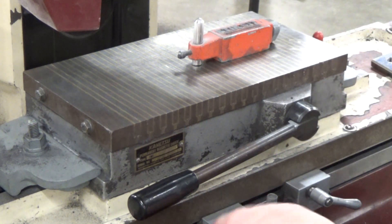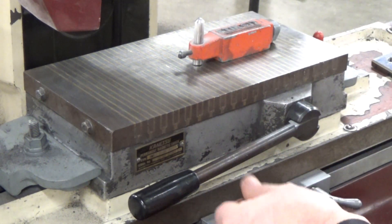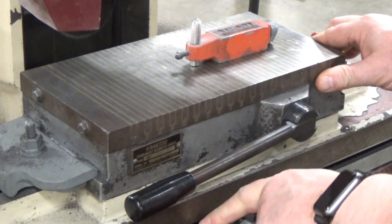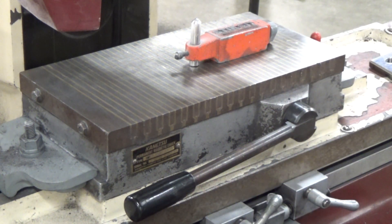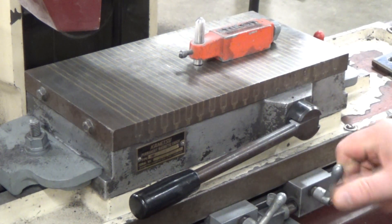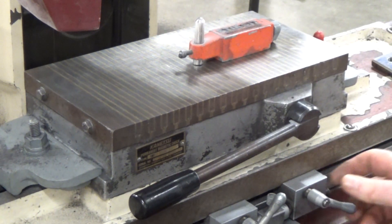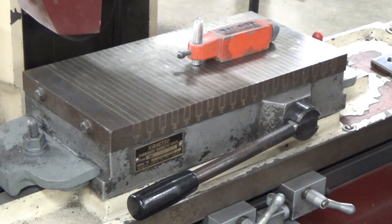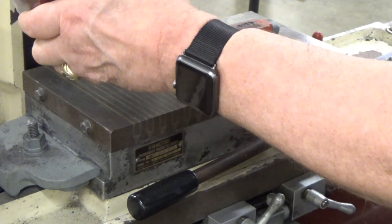You're taking about a thousandth to two thousandths at the most when you're dressing. Most of this is done by sound — you can hear it dressing on there, it's got a nice clean sound. When you hear that it's got the right tone and it's cleaning up, you can tell it's getting all the way across.